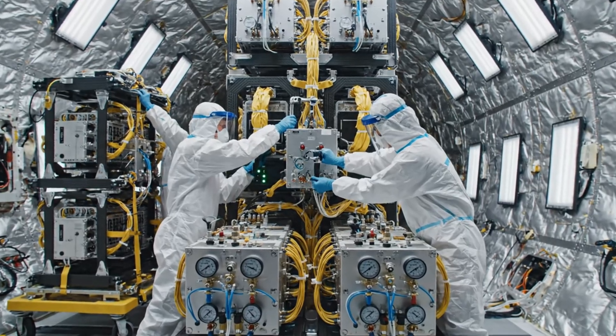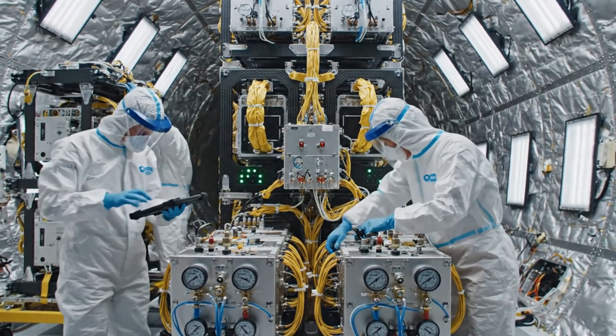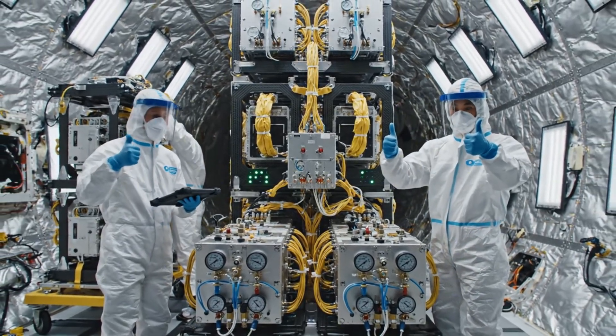Rack integration complete on modules 3 through 6. Confirmed. Checking telemetry now. All green. We are go for fairing enclosure.